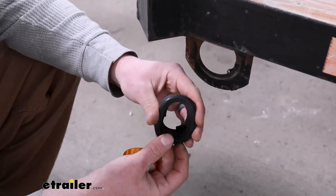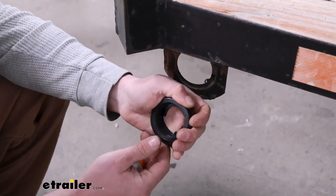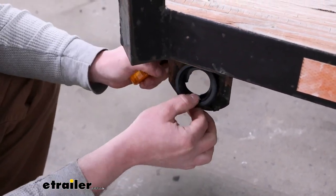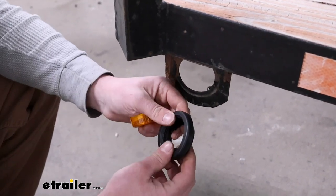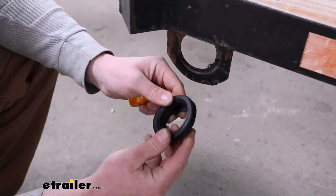As far as the quality of this goes, it feels good. It's nice and thick. I do like how it's pretty malleable, so it'll be a little bit easier to get in and out of the trailer. Sometimes these things are super hard and it's kind of a pain to install them — that's not really the case with this one.